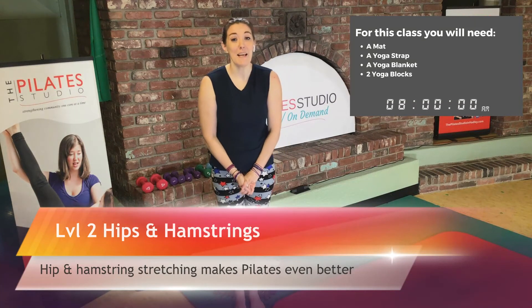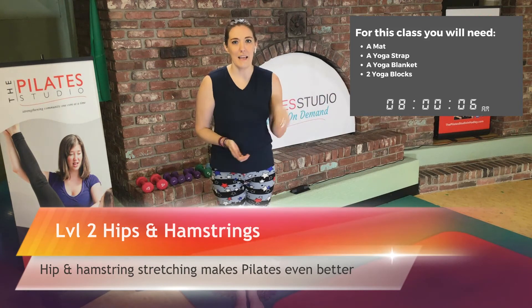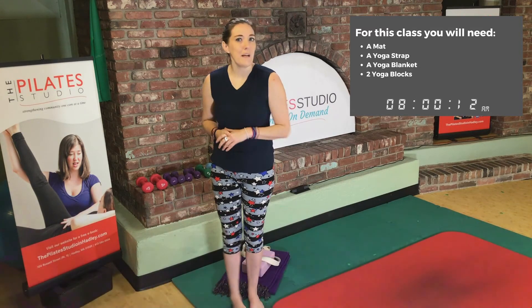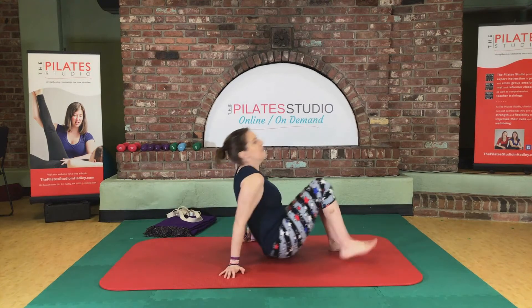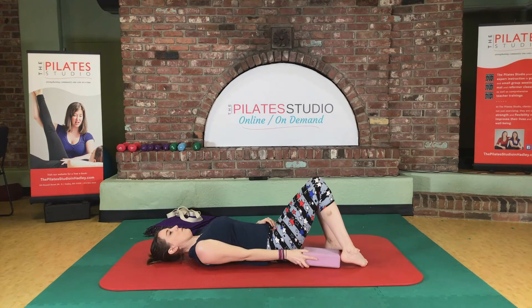Hey everyone and welcome to the hips and hamstrings class, where we stretch our hips and our hamstrings today. We're going to start lying on the floor. You're going to need to have either your block, your towel, or your blanket with you. When you're ready, go ahead and lay down and place your prop underneath your right leg.